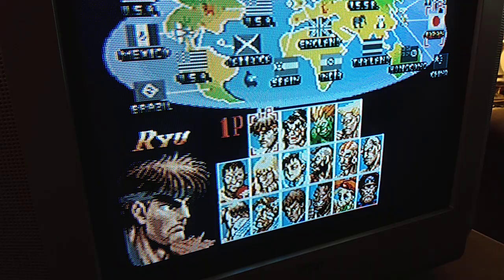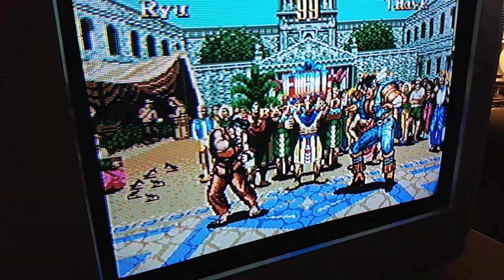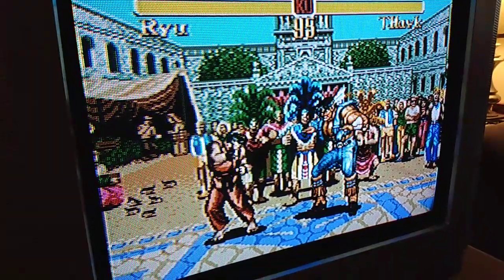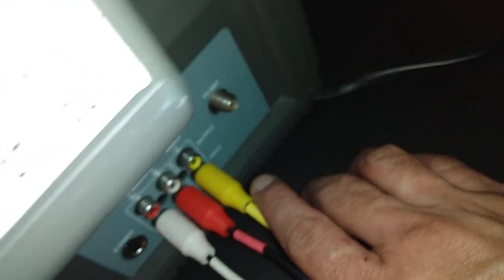This is the Genesis version by the way, not Super Nintendo. We'll go through this really fast and then I'll choose another game on Super Nintendo. Let me take a run through the back here so you guys can see it. It has some connections on the side that I'm not using right now, and it's got these handles right here for you to hold.